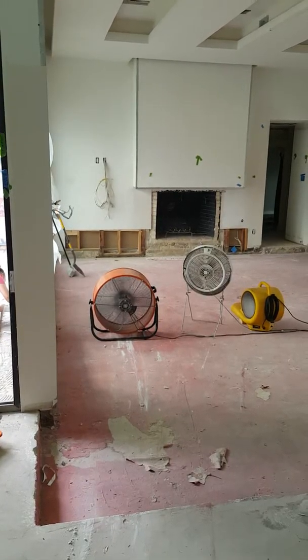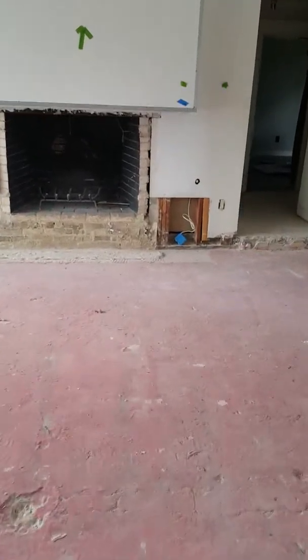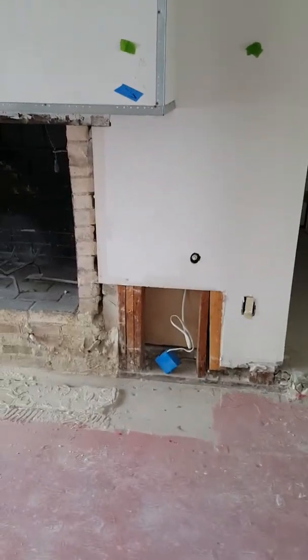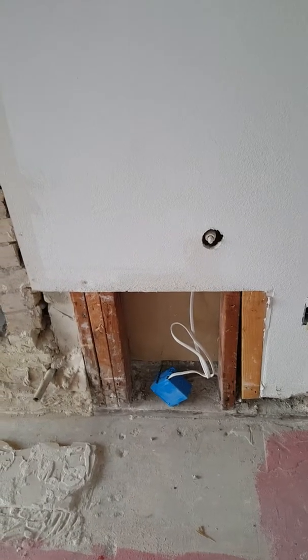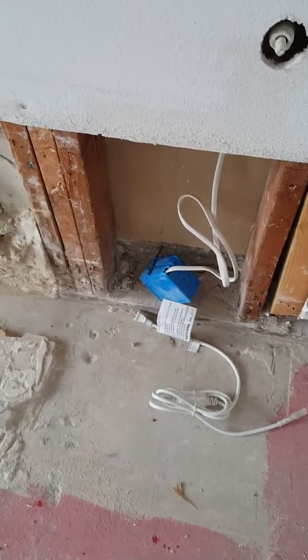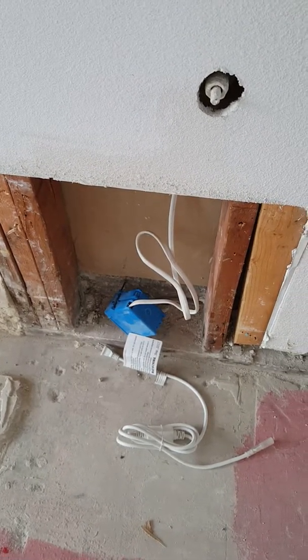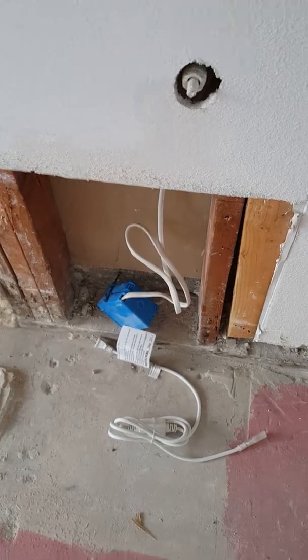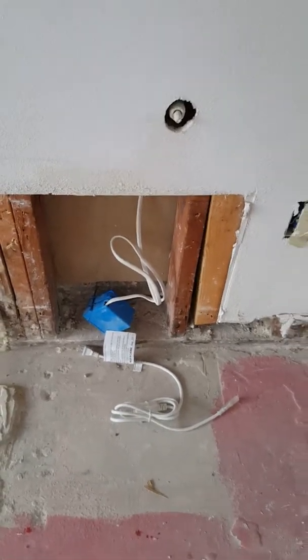We're very fortunate that we removed the hearth, because you can see this plug connected to Romex that was literally sitting in there just the way it is right now — it was not sticking out of the wall, it wasn't installed properly, it was just laid up in there. There was a cord that was plugged into that outlet, and it was sticking out. I think it goes to the low-voltage lighting, but this was that contractor solution instead of properly wiring this thing in.